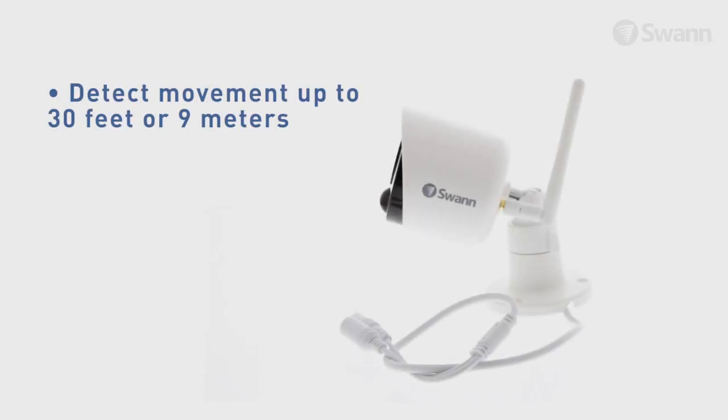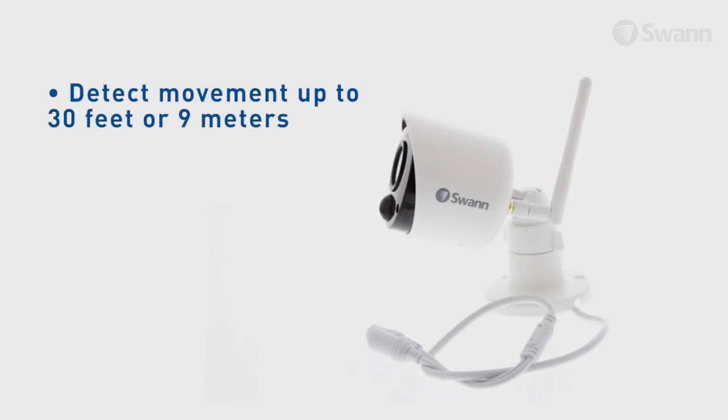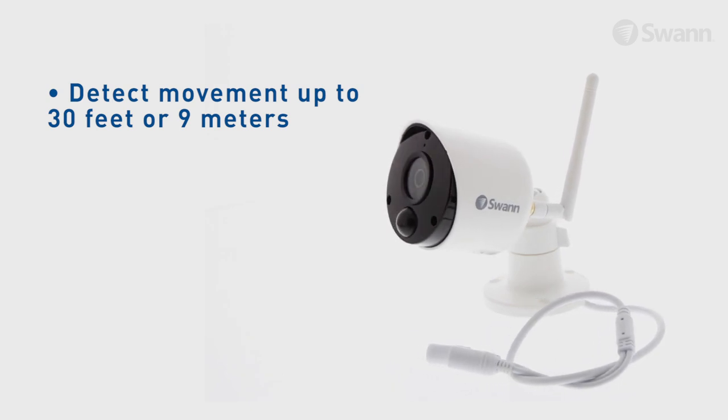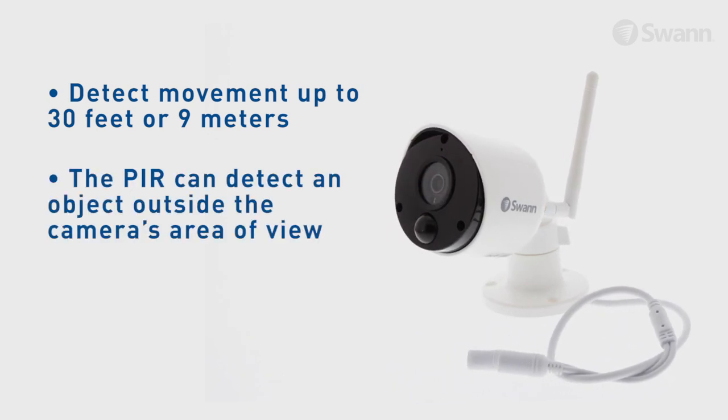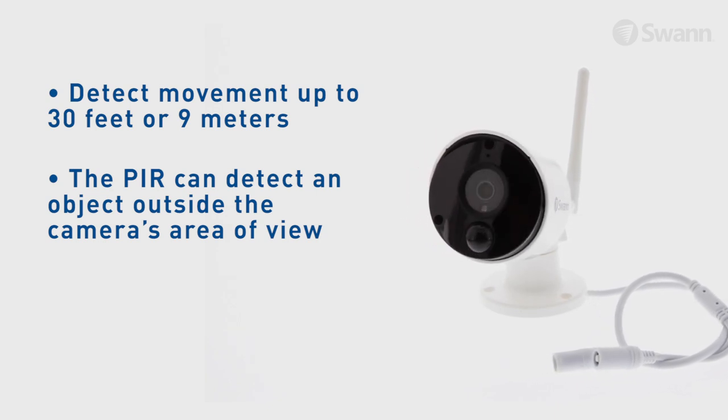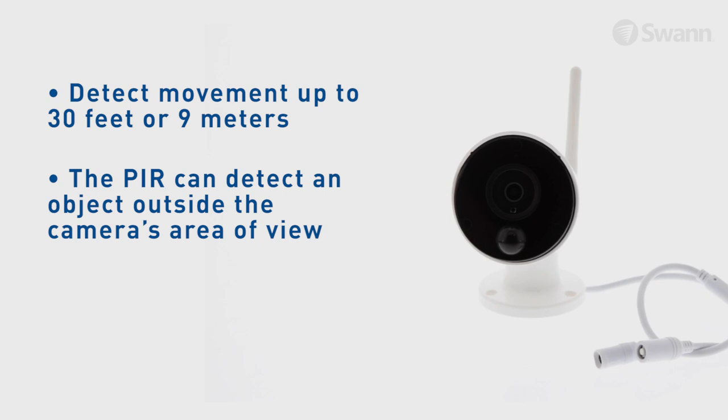A PIR can reliably detect movement up to 30 feet, or 9 meters. Activity beyond this range may or may not be detected. Note that the PIR can detect an object outside the camera's area of view, so not everything that triggers the sensor will be visible on your camera.